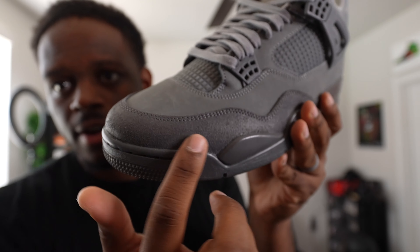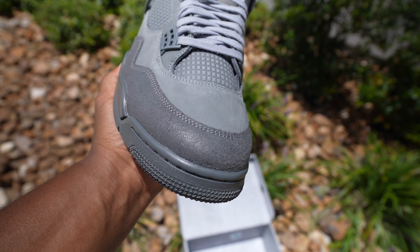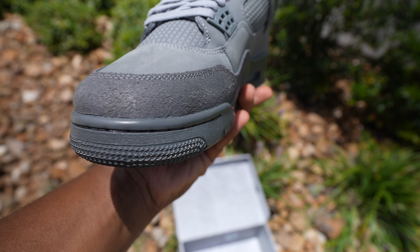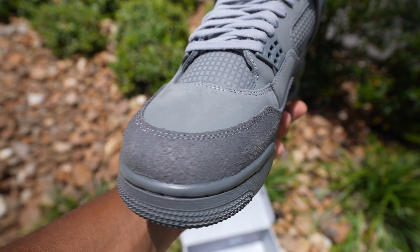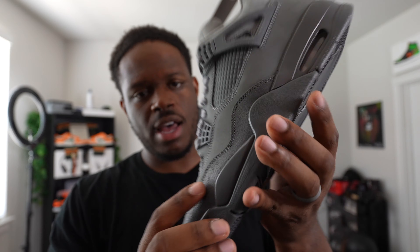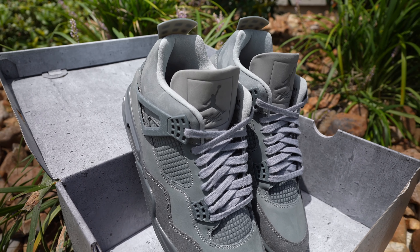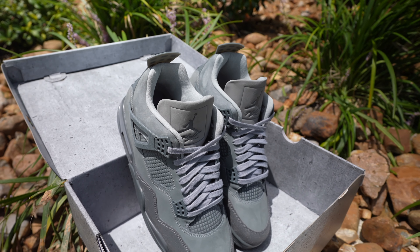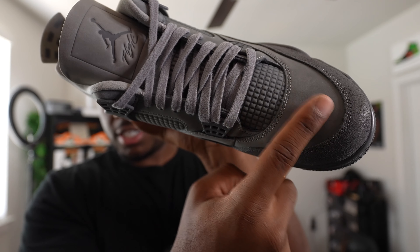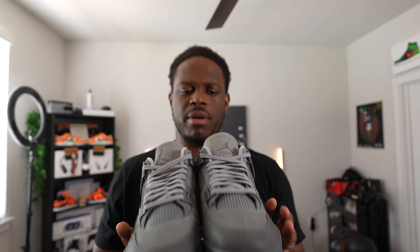We talked about the cement print on the back, the wings, the bottoms, the tongue, and the laces. Now the toe box has this cracked leather look — it kind of looks like cracked leather, but it's low-key smooth to the touch. It's not like the hard cracked leather you've seen before, like on the Taupe Haze Fours. The nubuck on these is super soft to the touch and shows some movement when you touch it — always a good sign of quality.